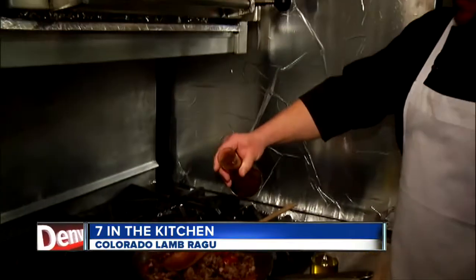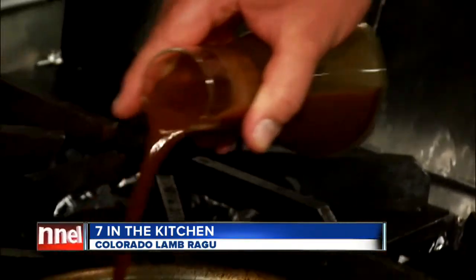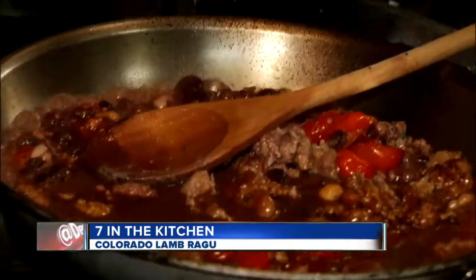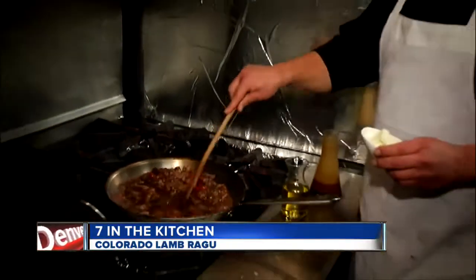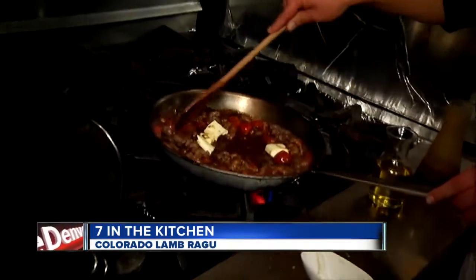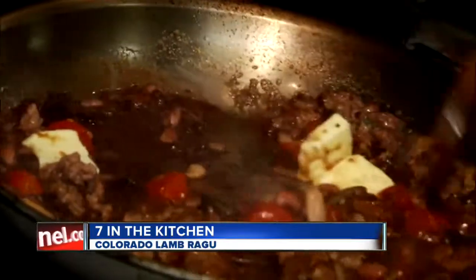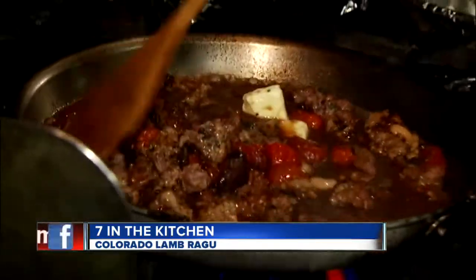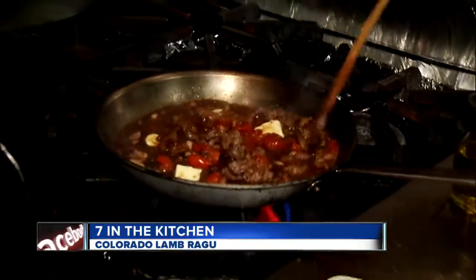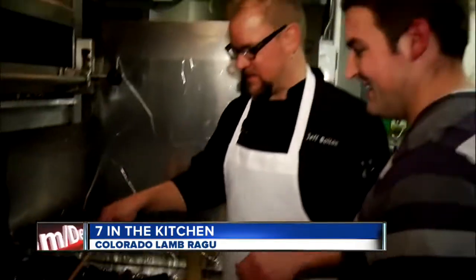This is the stock that we actually make out of the lamb bones. And if anybody really wants to make that, they can shoot me an email at jeff.bold.secondhomedenver.com, and I'll send them back how to make it. We're going to finish that off with just a little butter — we're going to mount that in. All of this, folks, like we do every Sunday, is on our website at thedenverchannel.com — all the ingredients. It's a lot easier to make than it looks, so don't be afraid about cooking this at home.